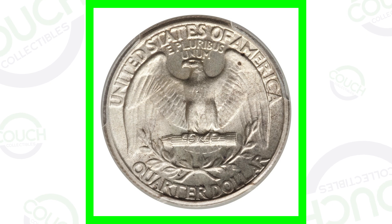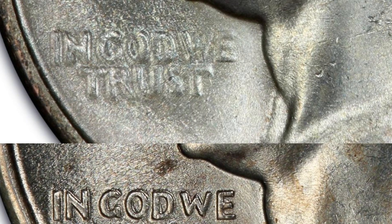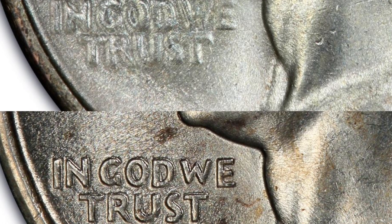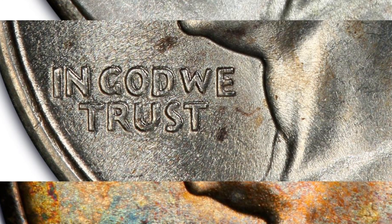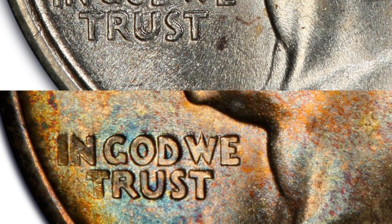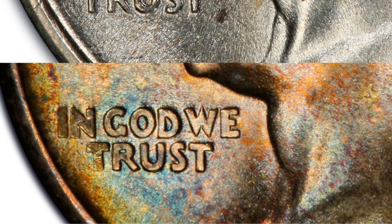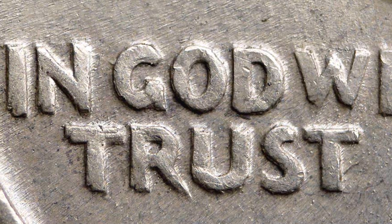Starting off first here with a 1934 Washington quarter. These are older silver quarters, of course. One thing about these quarters is that they do have different types of mottos — the motto 'In God We Trust.' So we have a light motto, which we can see here on the right side, a medium motto, and a heavy motto. Heavy on the bottom, medium in the middle, light motto up top. Those are the three different mottos, but we also want to look for doubling on these quarters.